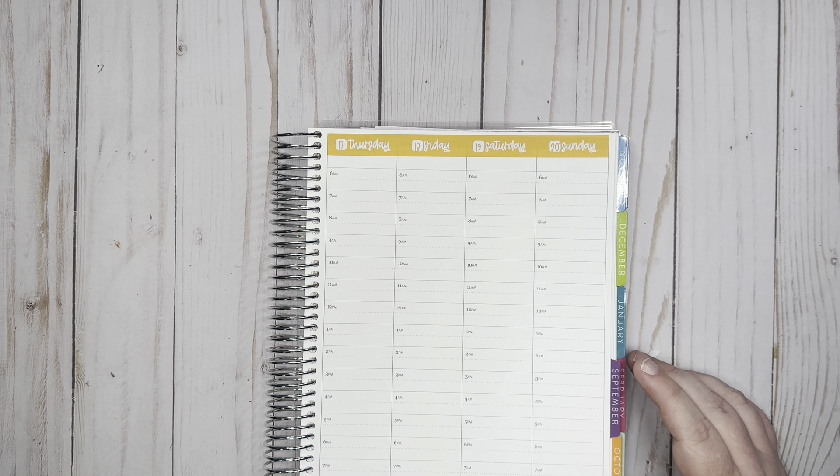For my habits this week, I'm going to do an AM read — where I read my nonfiction book — then my regular reading, and then water. Those are the only three habits I'm working on this month, but those are kind of my main focus for this week, so those are the ones I want to put here.